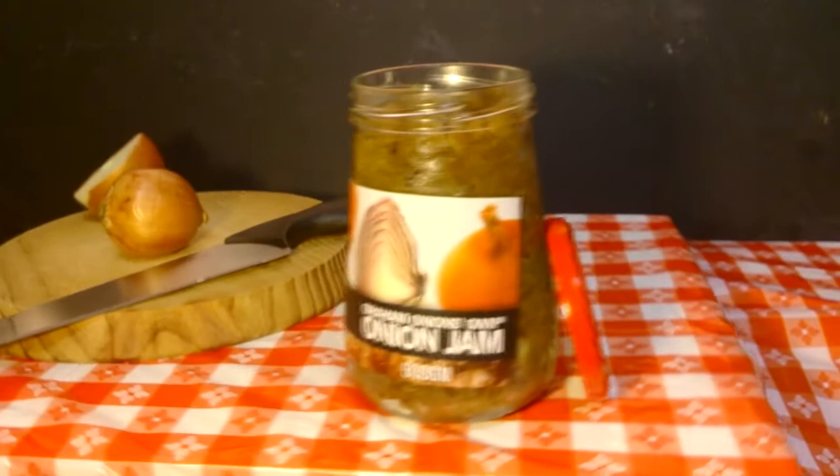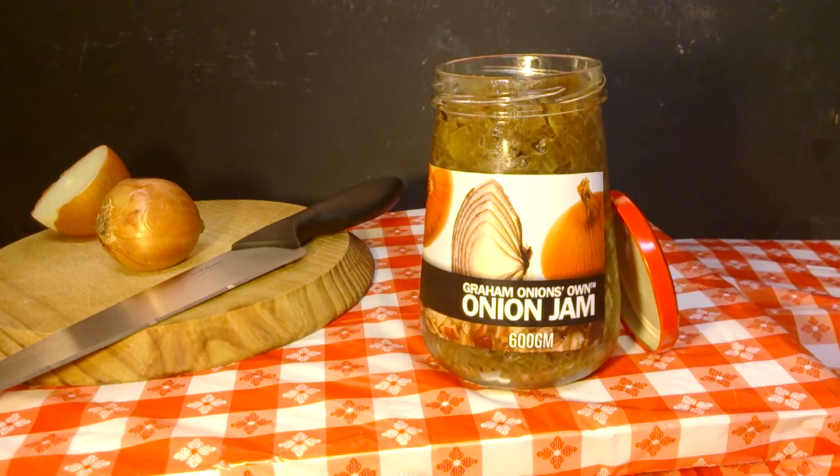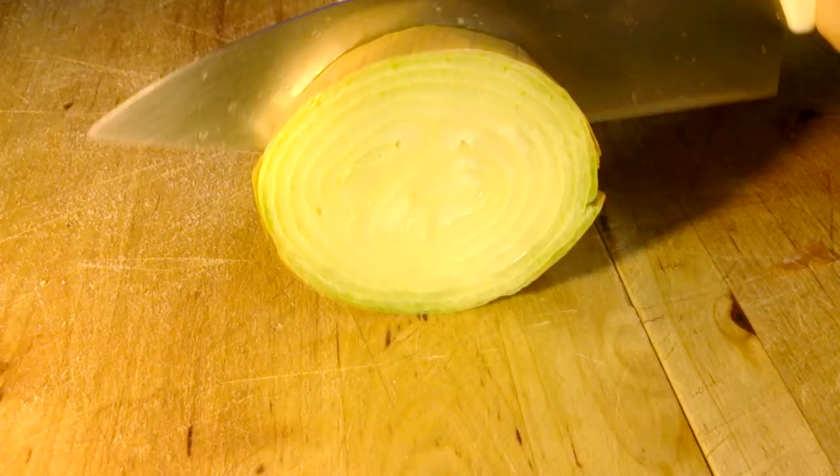Introducing new Graham Onion's own Onion Jam — the consistency of jam and the sweet savoury tang that can only come from 100% pure organic Worcestershire onions.